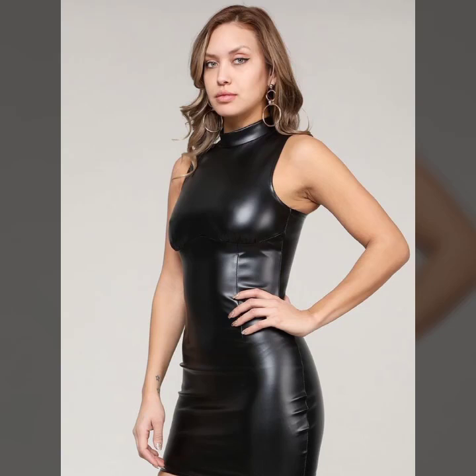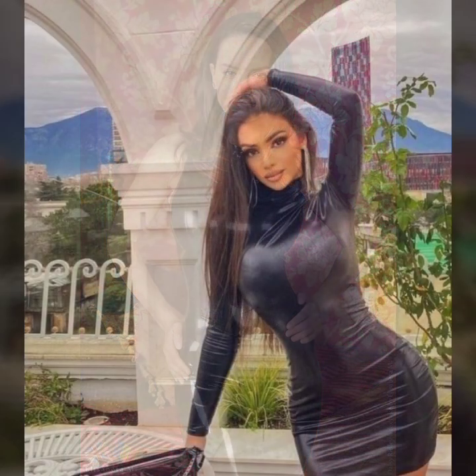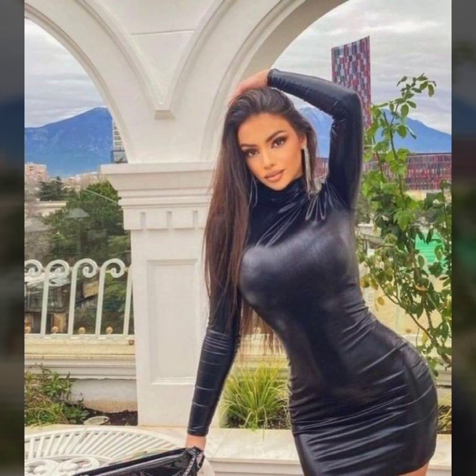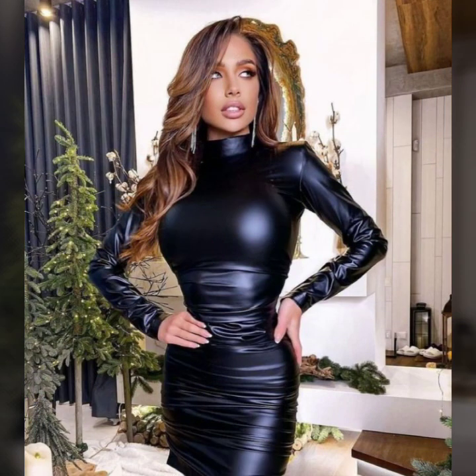Hello everyone, welcome back to my YouTube channel. How are you? I hope you are fine and doing well with good health and happiness. This is me, Asya, and welcome to my YouTube channel. Today I will show you in this video a stylish and most demanding collection of leather bodycon for girls and women — many latest ideas of bodycon you will see in this video.